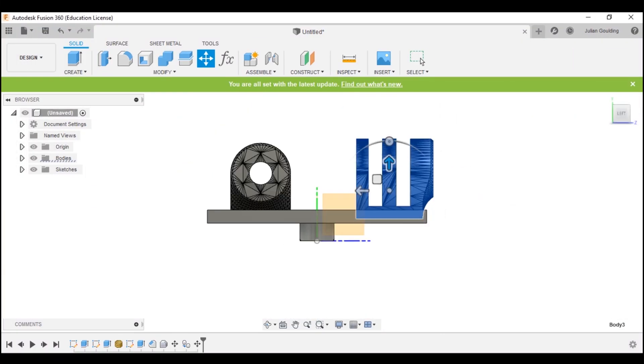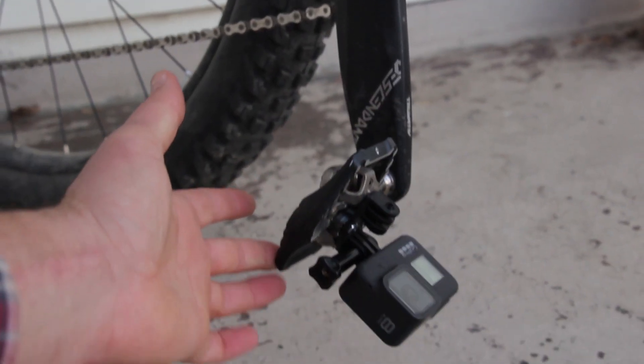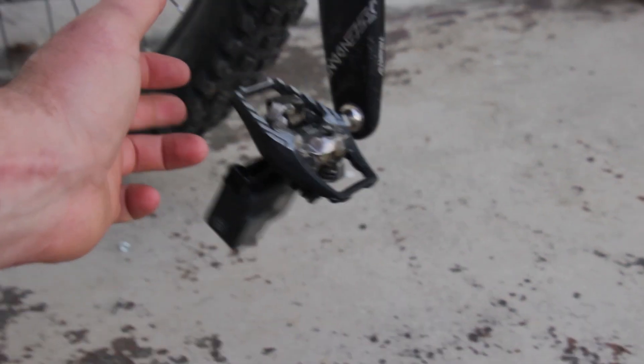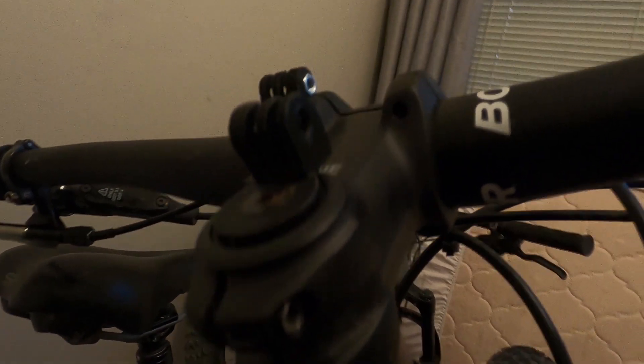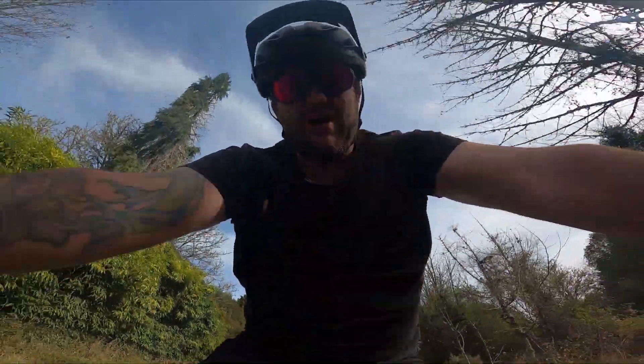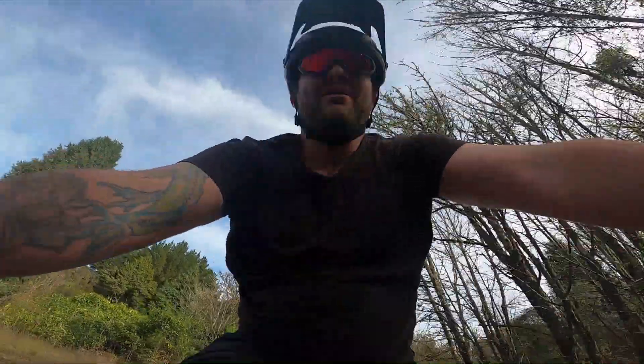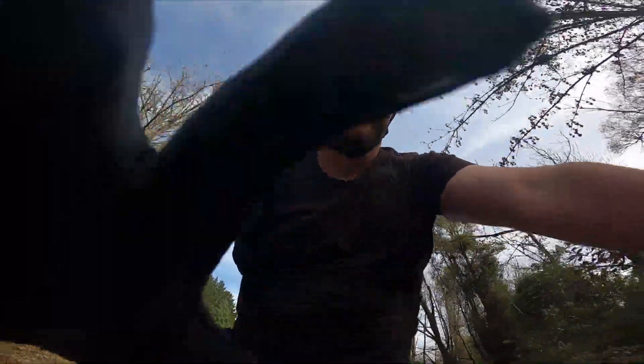Okay, this one was super dumb — it clips onto the bottom of the pedal and broke within maybe 30 seconds of riding. Luckily, my GoPro wasn't attached. Last but not least is one that goes through the top cap of the steerer tube. Super easy, but it actually makes a pretty cool talking-head kind of view. And man, I've put on some lockdown weight.